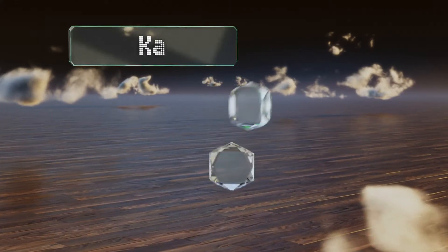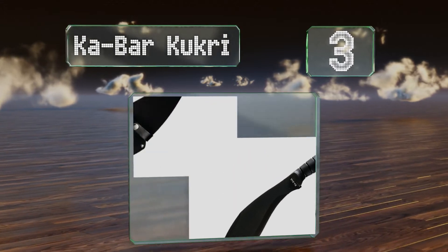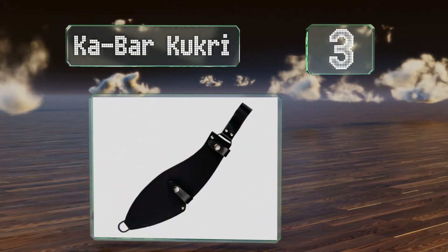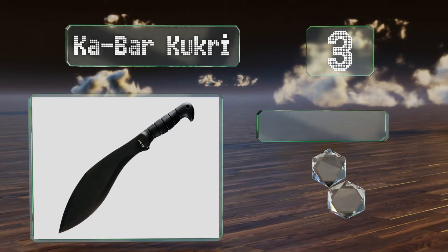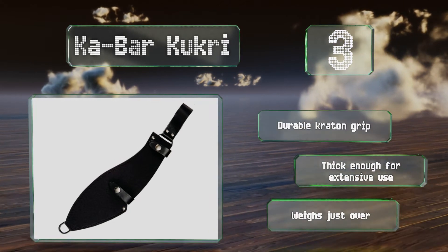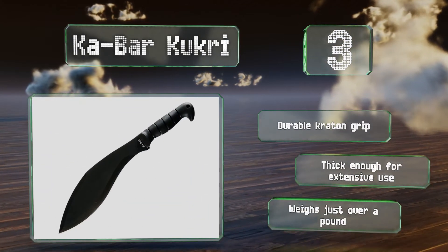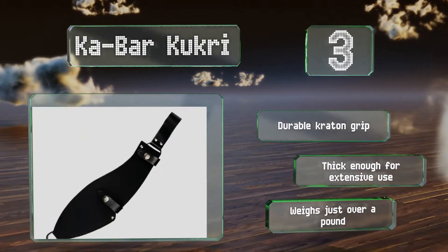Nearing the top of our list at number 3, from the company best known for making the combat knives used by the US Marine Corps comes the impressive Ka-Bar Cookery. Its forward curved blade is razor-sharp and tip-heavy, ensuring clean cuts and exceptional momentum with each swing. It's equipped with a durable crate-on grip and thick enough for extensive use. It weighs just over a pound.